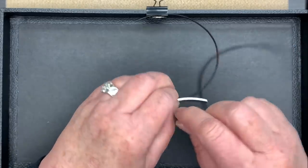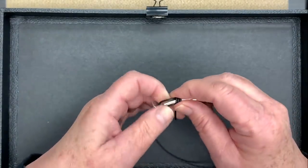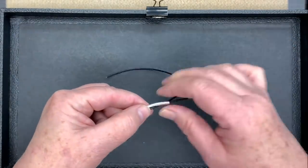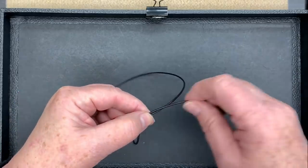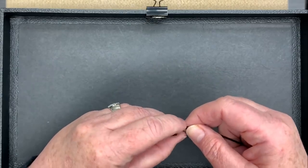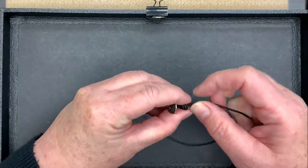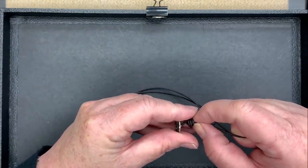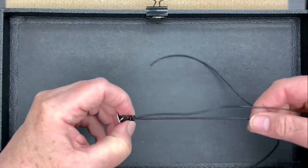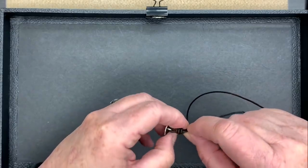I'm going to pull that around and go around once, twice, three times, always working towards my left hand. Take the end of the leather, put it through there and pull down. I can remove my tube and then tighten that up. I don't want it too far away and I don't want it right tight, so I just jockey it into position and tighten it up — just keep pulling until I get it where I want. I want to make sure I still have my original 8 inches, and then give it a good tighten.